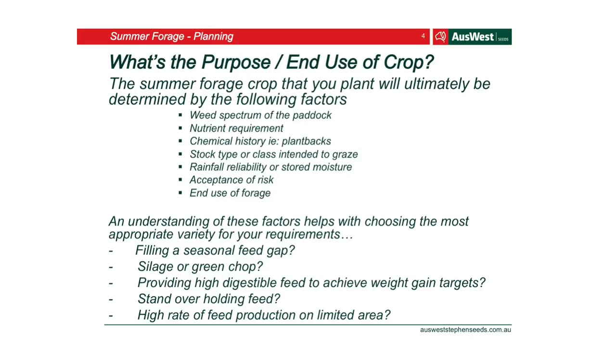You also need to look at what's going on in your paddock — the weed spectrum. What weeds do you have? Do you have thistles? Do you have heaps of fireweed? Look at the nutrient requirements and do a soil test. If you haven't done a soil test in 10 years, things change. We've had a few flood events in the last few years, so the soil changes. Also look at your chemical history — there are sometimes residuals in the soil that can cause issues with anything you're planting.